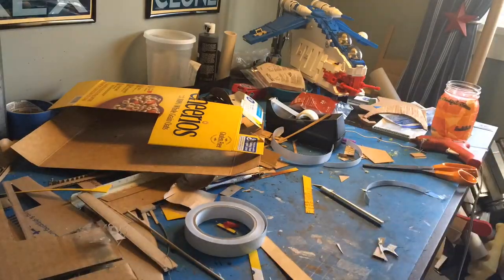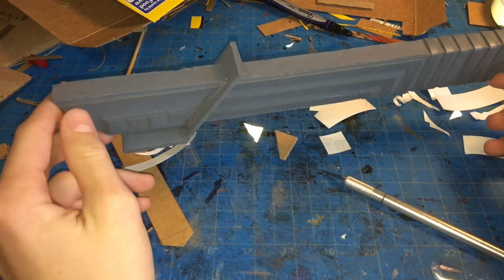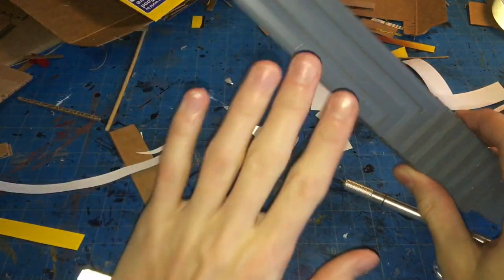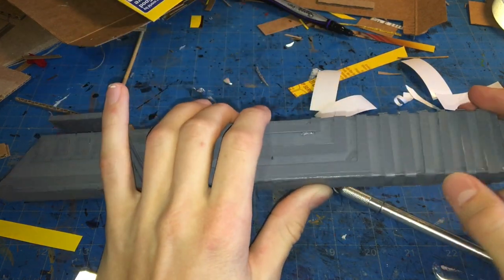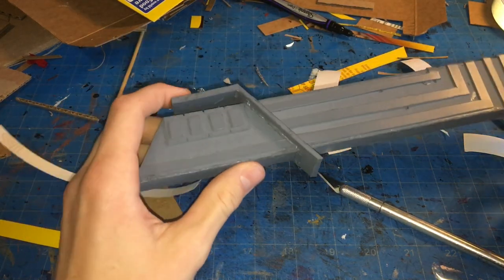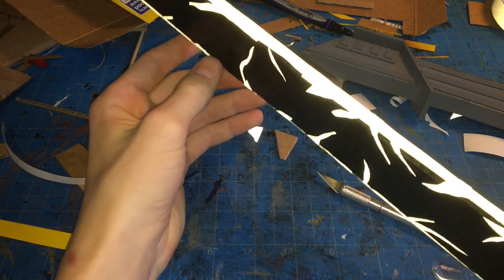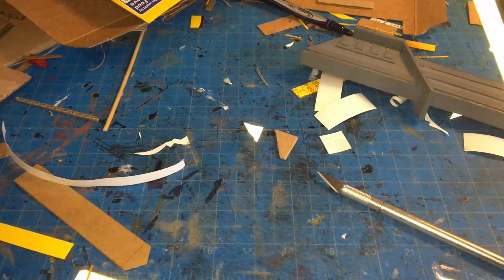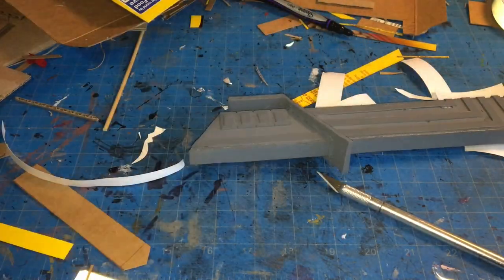Back from painting the hilt. All that's left is weathering — I'll take some black paint on a paintbrush, put it in all the crevices, and immediately wipe it away with a paper towel so the black stays in all the nooks. The blade is completely finished. Even under my desk light it kind of just glows — it looks like there's an absence of color, just light, which looks really cool with no electronics, just reflective tape. Now I'll weather the hilt and then show some final photos.